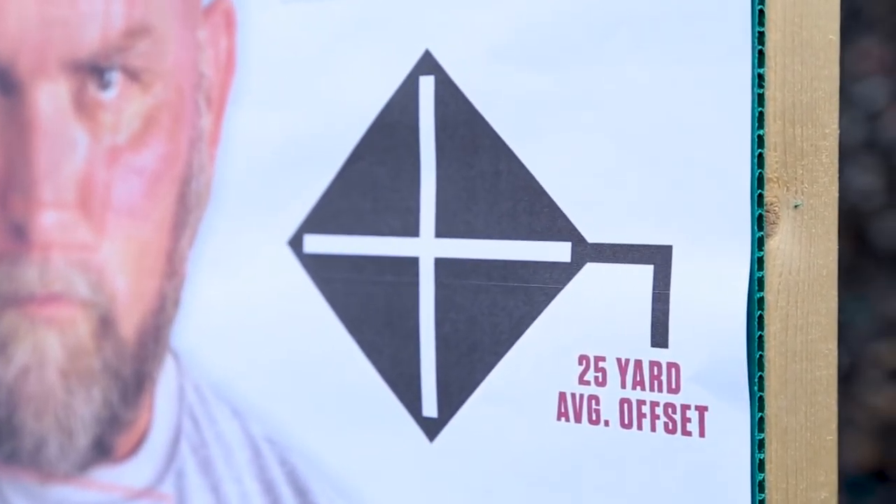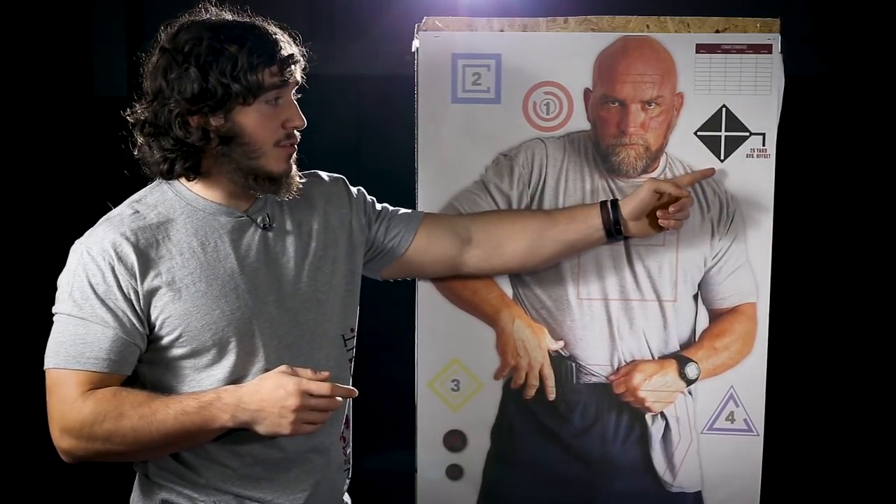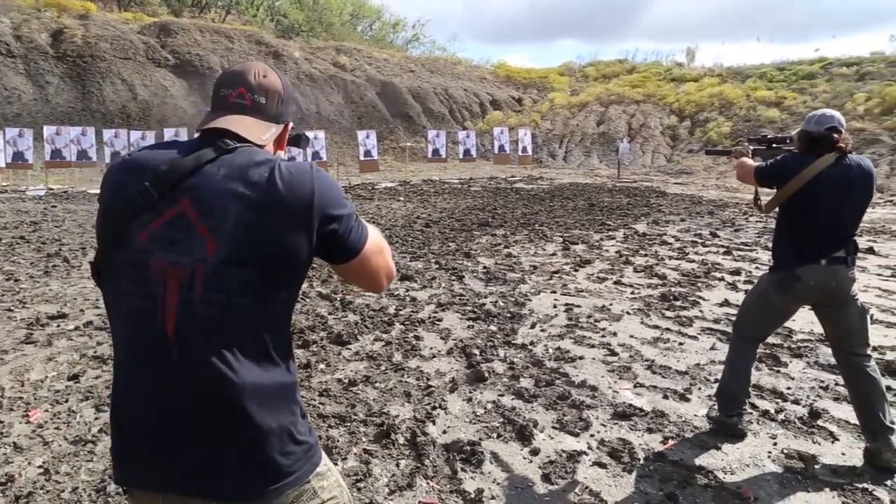The diamond in the corner was designed to be used to test your rifle zero, so I can put this target at 25 yards, put my dot in the center, and if my rounds are impacting the bottom of the diamond, my rifle is pretty squared away.